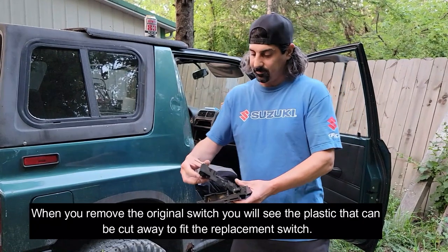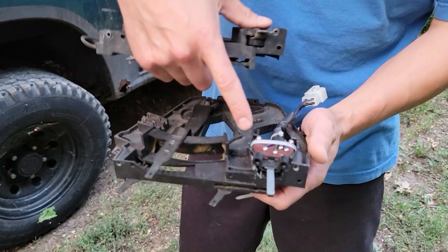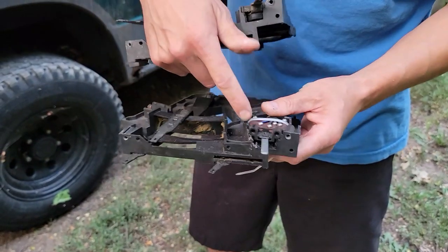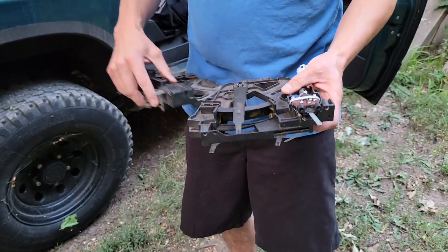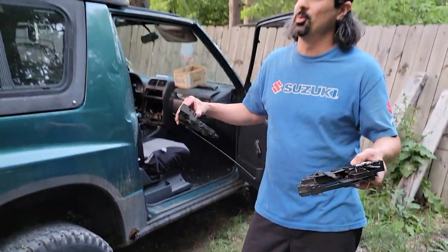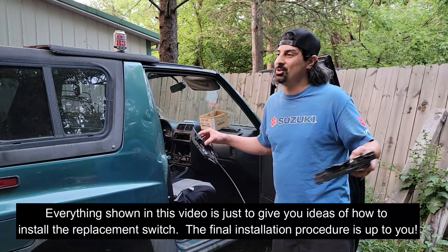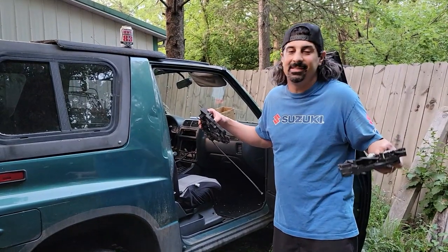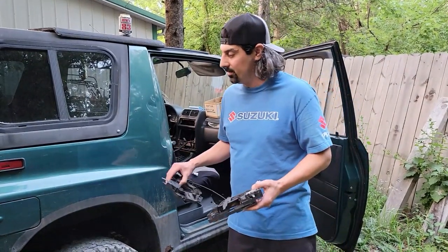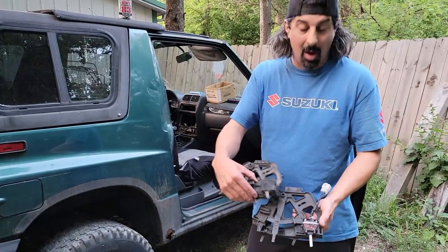I spent some time here — I carved out a little bit of the black plastic and got it in there, and used a zip tie to hold it. It's pretty snug in there, but you can do whatever you want to make it fit properly. What you see in this video is just preliminary wiring — we're just making something happen, giving you guys the ideas, and you can run with it. This is still a practice job for me.